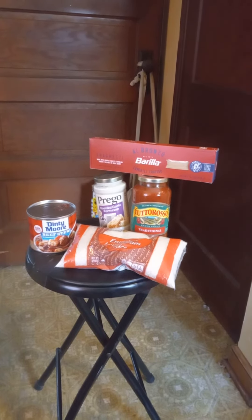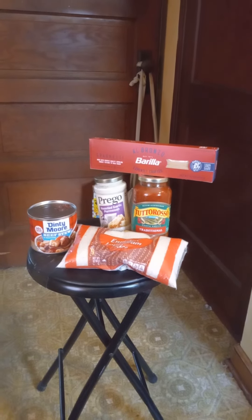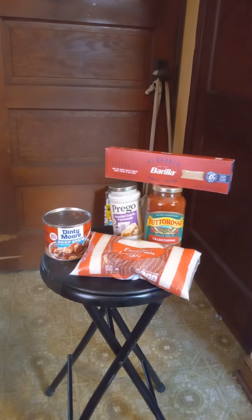If you found this video useful, please feel free to like, share, and subscribe. And as always, this is One-Legged Prepper saying God bless — I'm out. Have a great day. Bye now.